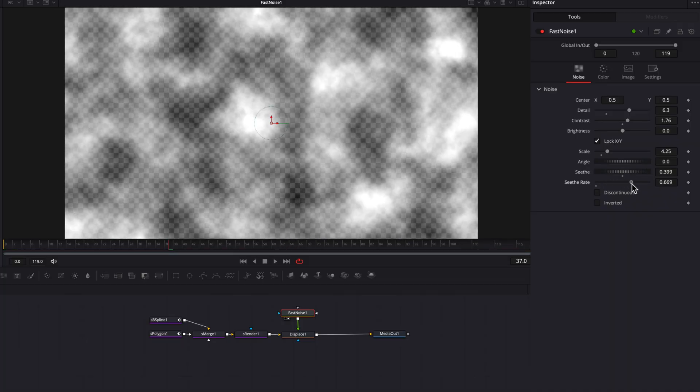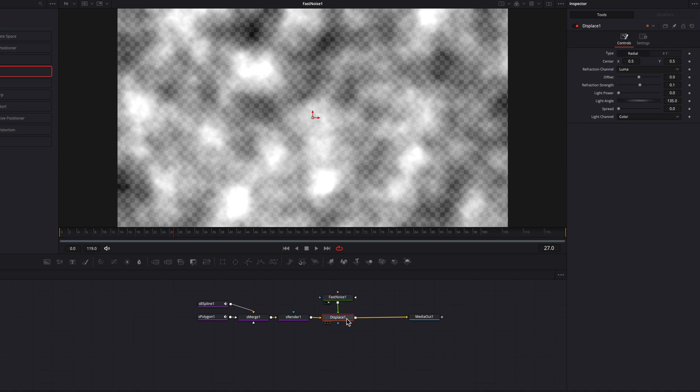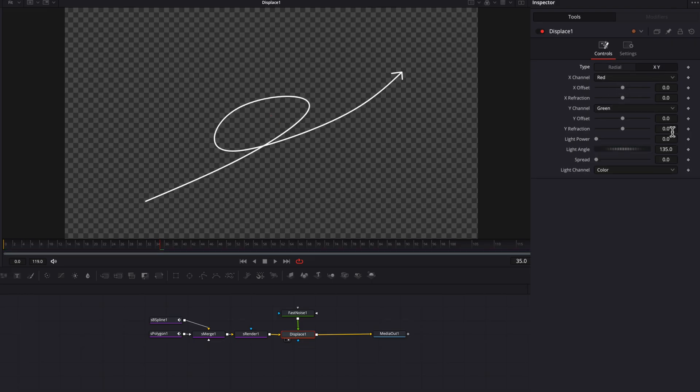Most importantly, the Seed and C3 settings are what will help drive that constant noise movement throughout the entire video. So let's make changes to these as well — this noise pattern will be constantly moving throughout the video. Looking at the Displace node, we already have a nice wiggly effect on the line. You can make this slightly better by switching the type from Radial to XY and then bringing down the Y refraction setting ever so slightly, giving a more subtle movement, which I personally prefer.